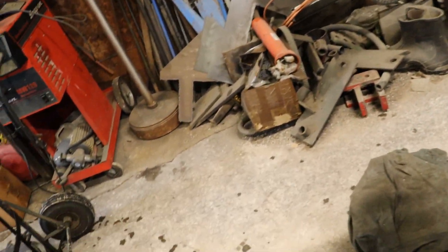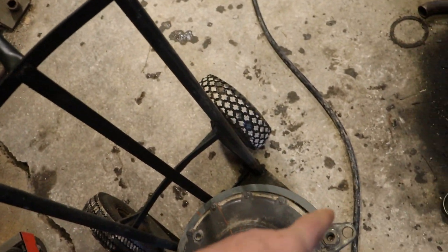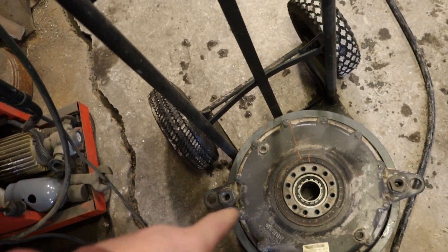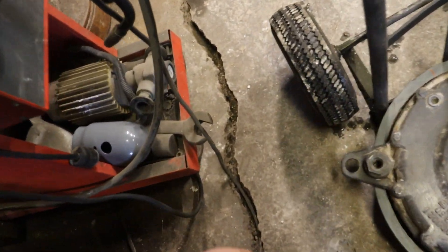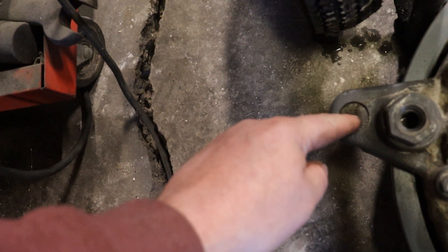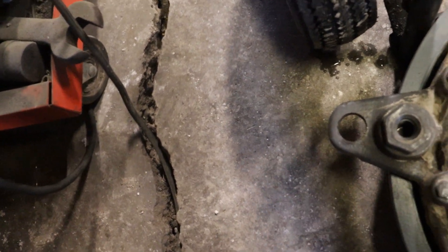Then we'll pull the vice off, clean the table, weld that guy up, and then flop him up here. Once we find our centerline this way, it stays so we can travel from there to there. Then it's just a matter of getting set up to find the center of this hole and the center each way after welding it up.